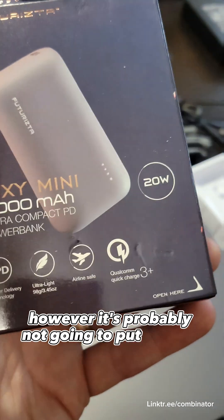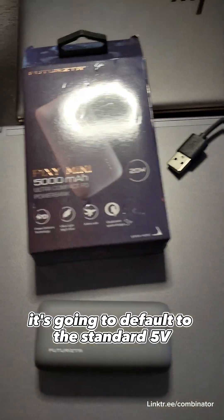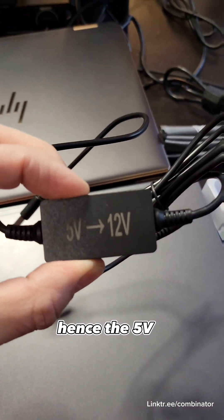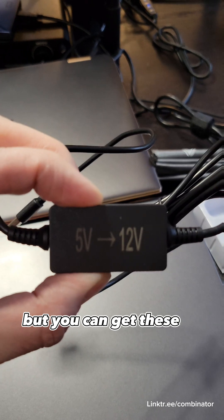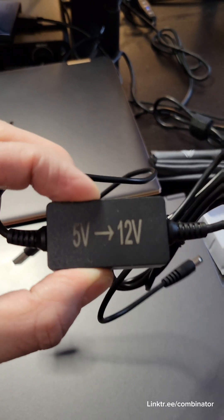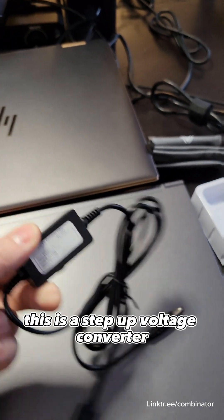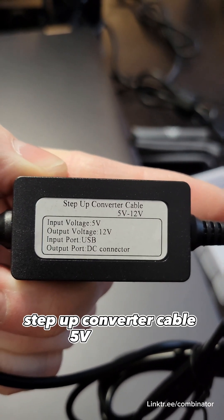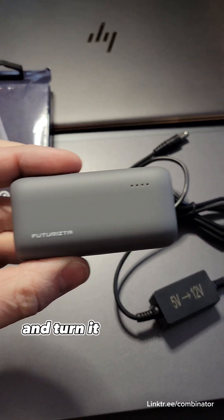It's probably going to default to the standard 5 volts when connected to my onboard preamp — hence the 5 volt to 12 volt step-up voltage converter. You can also get these in 5 volt to 9 volt. It'll take the 5 volts coming out of this and turn it into 12 volts.